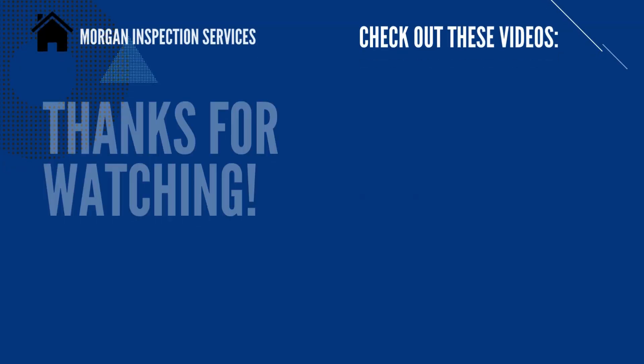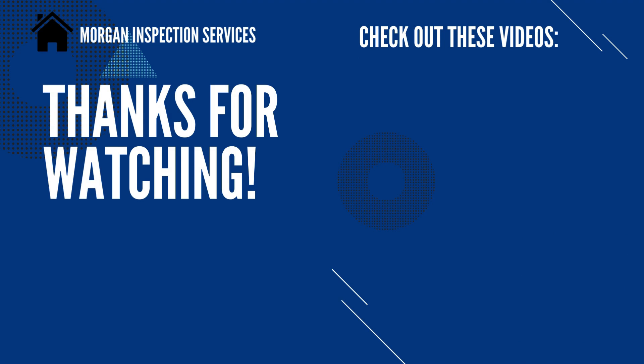I hope this video has been helpful to you. I really appreciate you watching. Have a wonderful day. Bye.